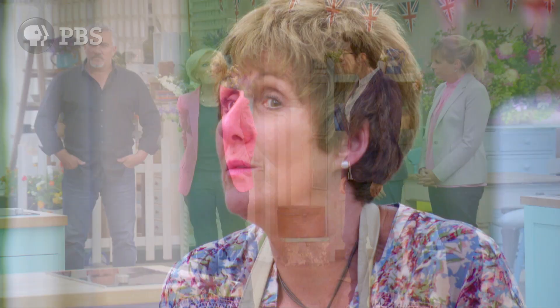Now, bakers, this is your last ever technical challenge. Any advice, Mary? This bake will be very familiar, but there are one or two tricky things about it.